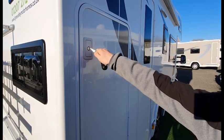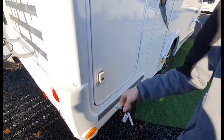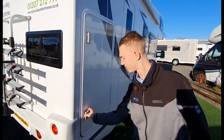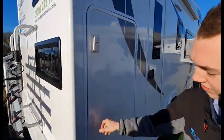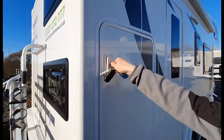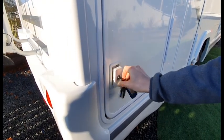To open your rear garage area, put the key in, give it a half turn, swivel the locks and then pull open. This opens your garage area and rear bunk. To shut, give it a half turn and a push in — it's a one key system.